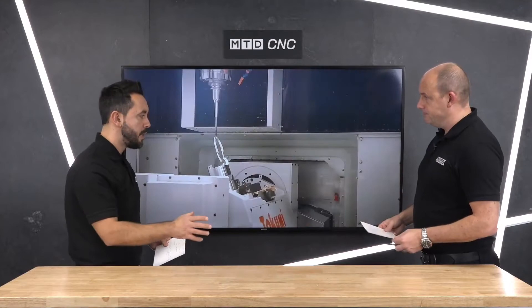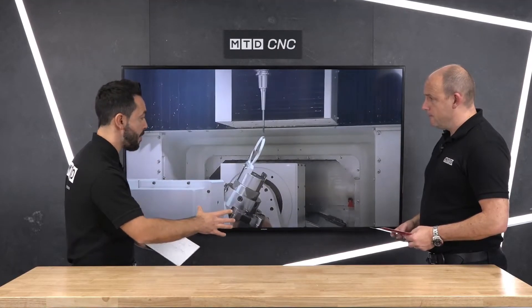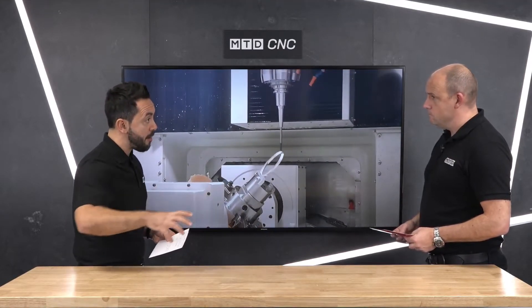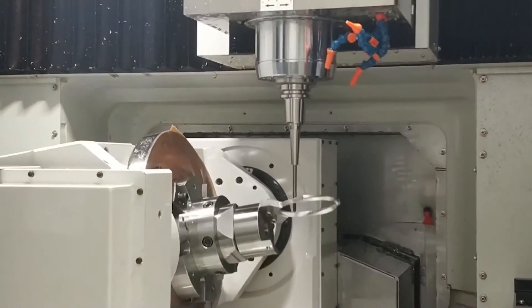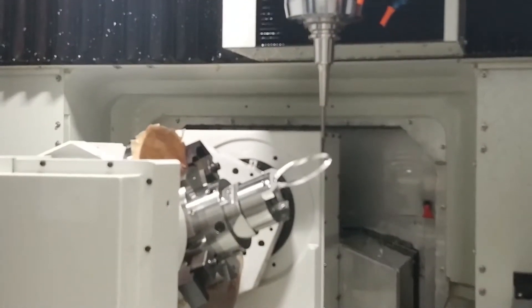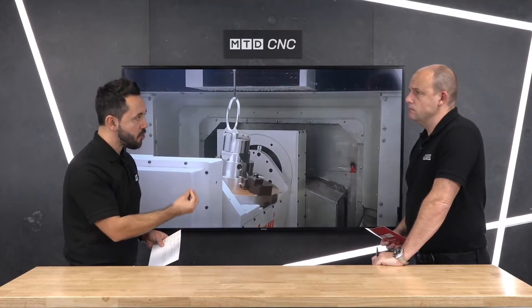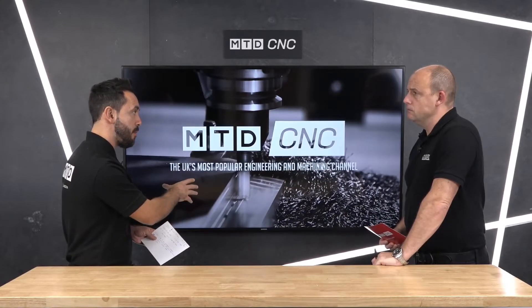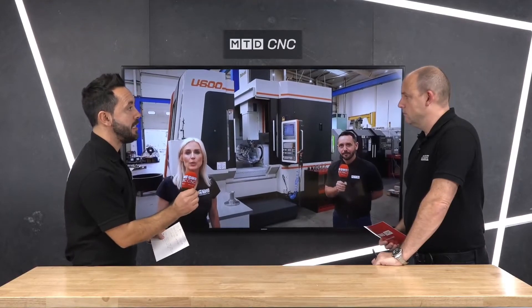It's full five-axis simultaneous machining with Heidenhain controls. The kinematics are extremely important — it means you can present the component anywhere on the machine bed and it will figure out the datum point. We recently visited Paddock Gears where they're actually manufacturing gears on a Takumi fifth axis machine, which really illustrates the accuracy of the Takumi fifth axis. These particular gears were previously manufactured on a dedicated gear cutting machine — can you explain how this is achievable?